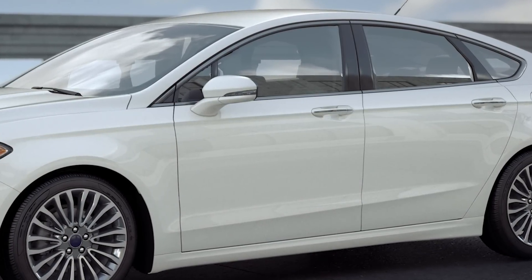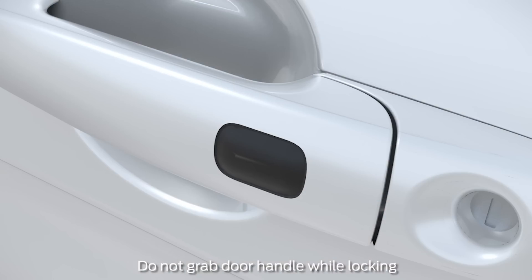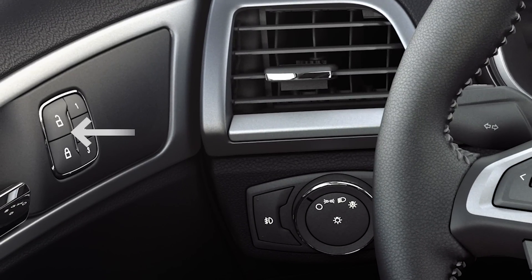To lock your doors, simply press the sensor on the door handle for about a half a second. It'll have ridges or a square sensor, like this. When you hear them click, you'll know they're locked. Or you can press the lock-unlock button on the inside door panel before closing the door and it will automatically lock.